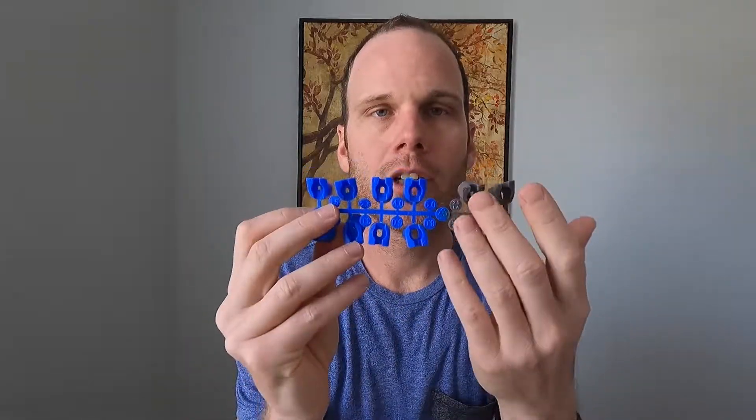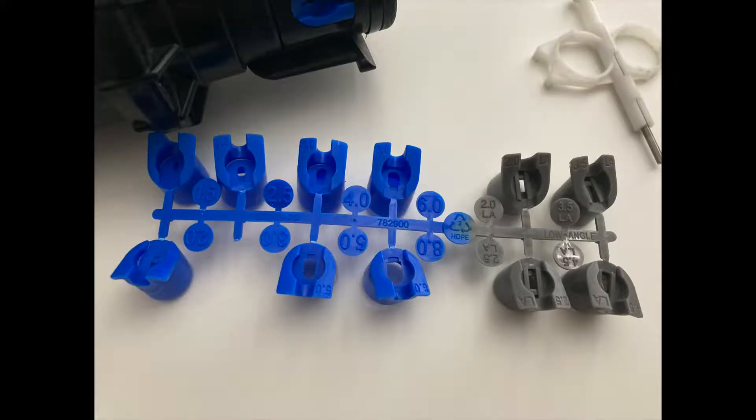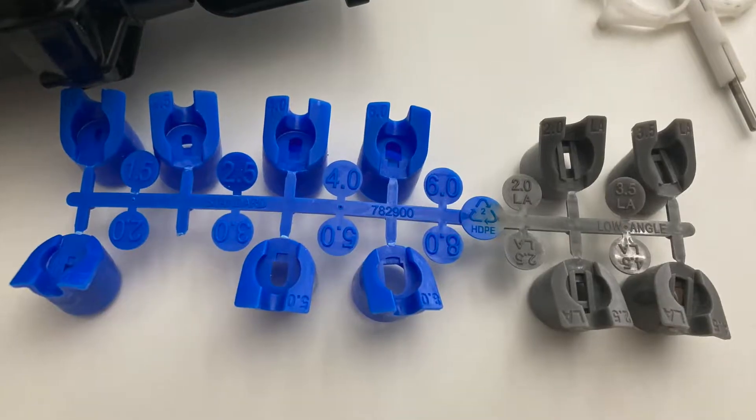Here we have a set of nozzles for the Hunter PGP. As you can see, there are some that are gray and some that are blue. The gray ones are low angle nozzles. The purpose of the low angle ones is that if you're in a windy area, a lot of the water gets caught by the wind and doesn't make it to the grass — the low angle nozzles help it stay lower to avoid getting blown away.